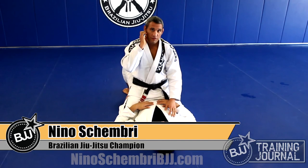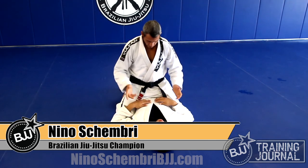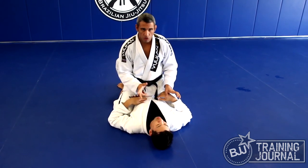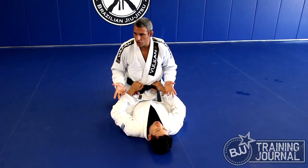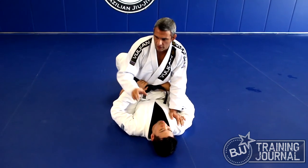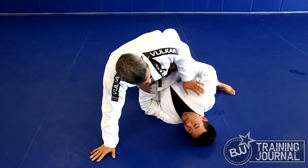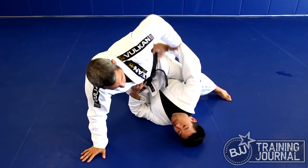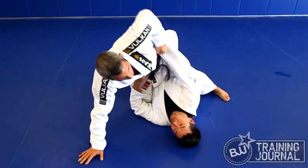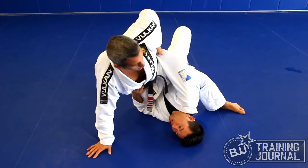The gogoplata from mount is really effective when you have a lot of flexibility, but especially when your opponent tries to do an upa. That's exactly the position where I have a chance. First I have to break his grip. If you try to upa to that side, I push my hand, and with the other hand I break his grip. I straighten my leg, put my body to that side — it's over.